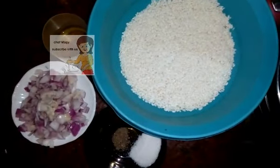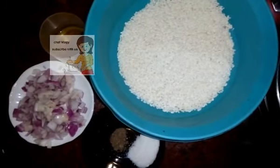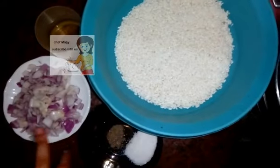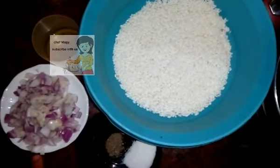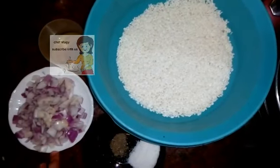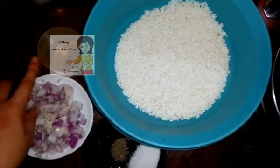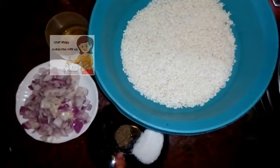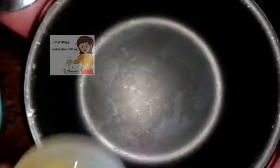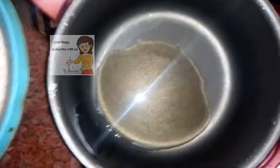Hello my friends in the channel Learn Cooking. Today I bring you another new recipe: how to make rice with onions. We have rice, a big onion cut into small pieces, and one big spoon of onion spices, salt and black pepper.